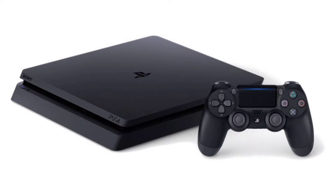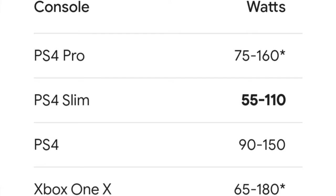Which console to choose? That's another big aspect for me. PS4 Slim — simply because, same as the Xbox One S, the PS4 Slim and Xbox One S use a lot less power than the originals and the Pros. If you go for a PS4 Pro or PS5, you're going to be using a lot of power. As shown here, the PS4 Slim uses almost half what a PS4 Pro would use.